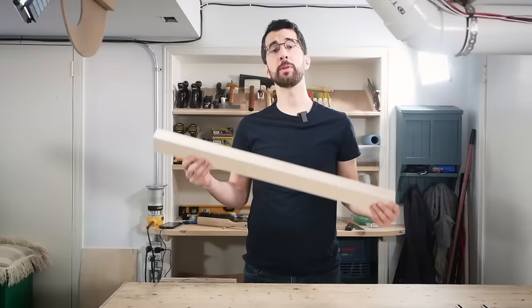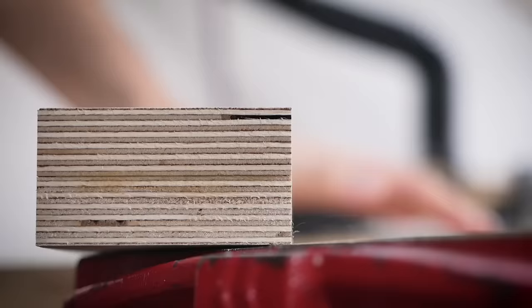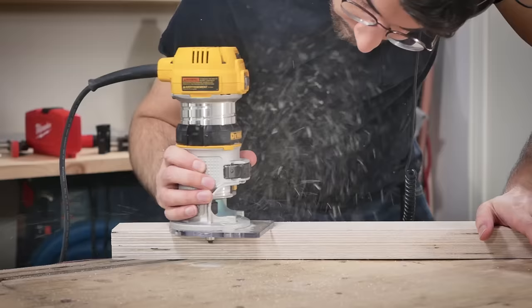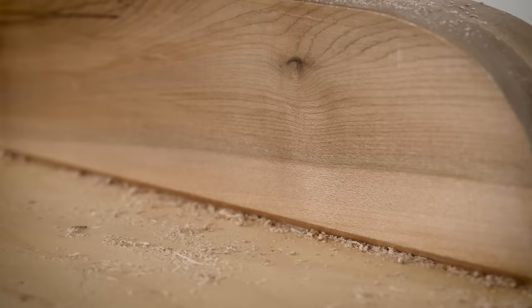Now I'm going to turn my attention to the fence that I laminated up earlier. I cleaned up the edges and brought it down to final dimension on the table saw. I'm also going to put a heavy chamfer on the bottom forward-facing edge of the fence with my palm router. This will prevent sawdust from getting between the workpiece and the fence, which could potentially cause your part to be out of square.